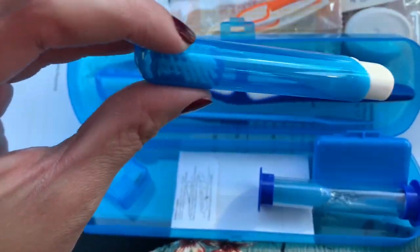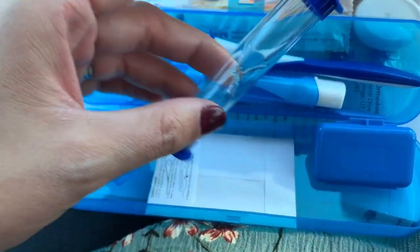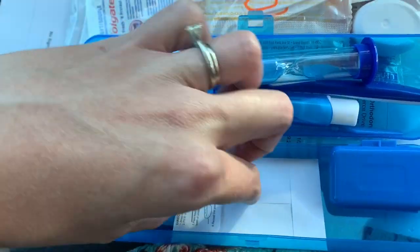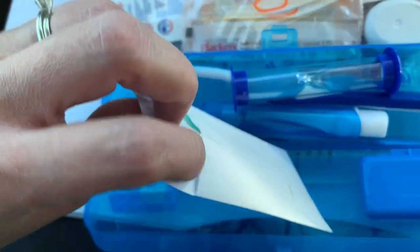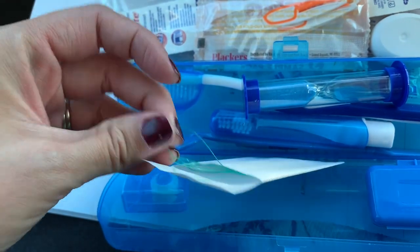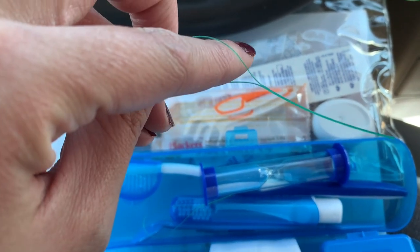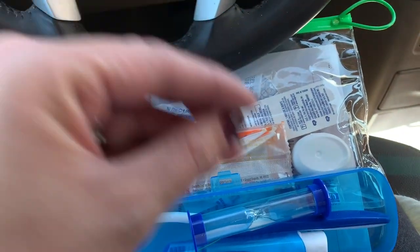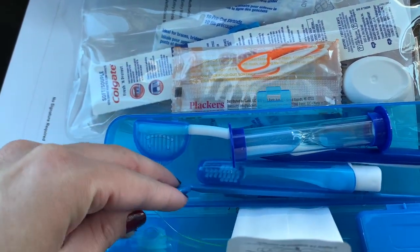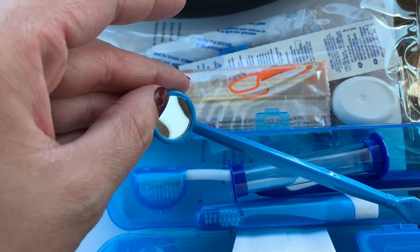So this is a little care kit for you. It has a portable toothbrush for when you're at places or need to take it places. There's a timer to make sure you're brushing, a regular toothbrush, some floss, and this is a floss threader — I'm going to show you how to do it. You put the floss through there and then put it up under the brackets and floss it. It takes a lot of time.